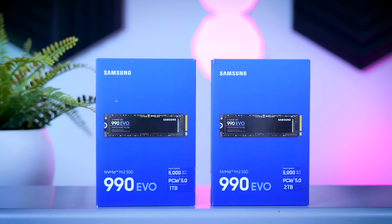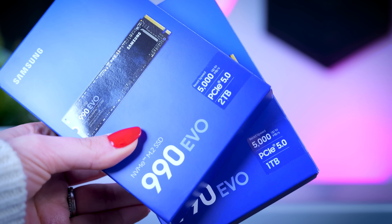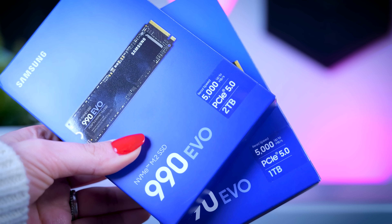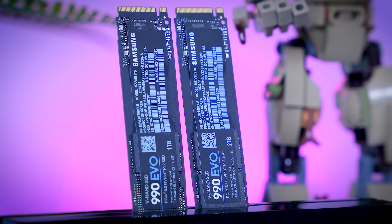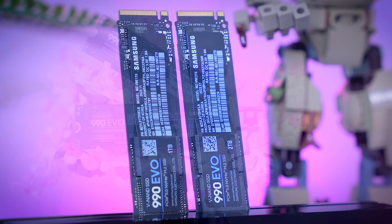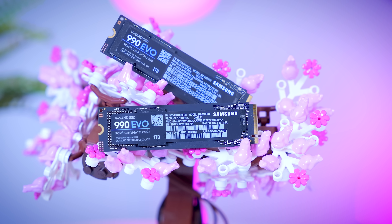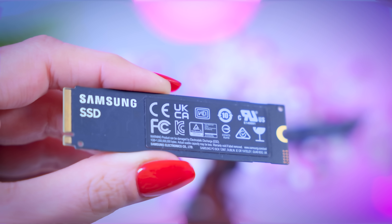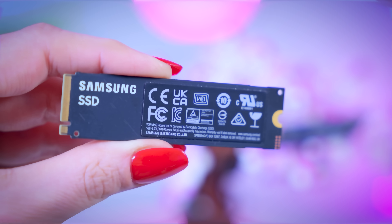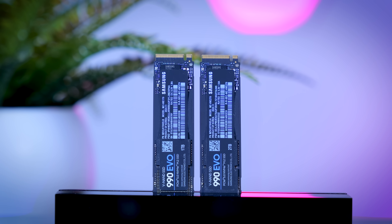The 990 Evo is available in one terabyte and two terabyte capacities — I have both here. There's no mention of anything smaller than one terabyte and no mention of a possible four terabyte version either. It's a standard 2280 SSD with no heatsink versions available. You just get the drive with Samsung's typical graphene sticker meant to disperse a little heat, and Samsung claims that sticker should be enough to keep it cool.